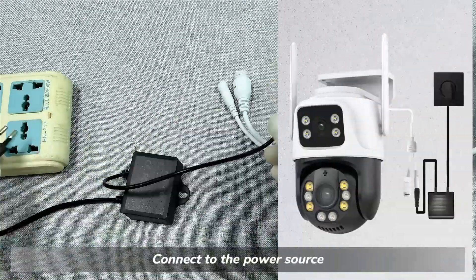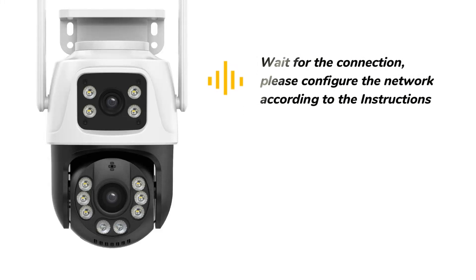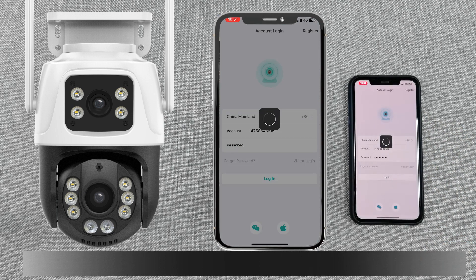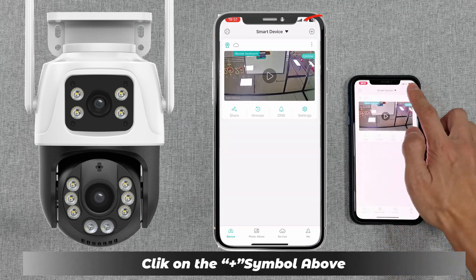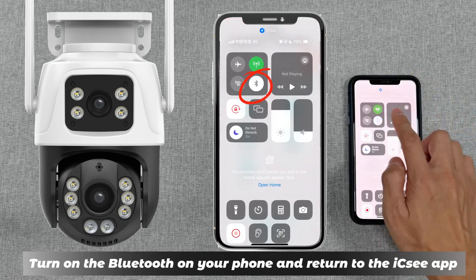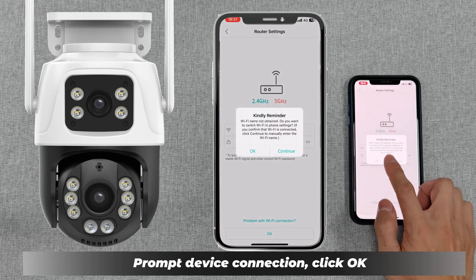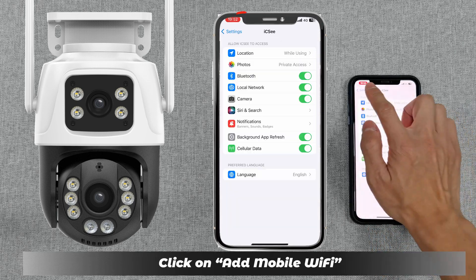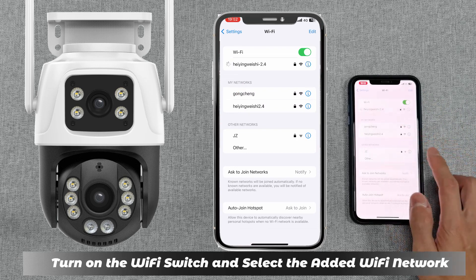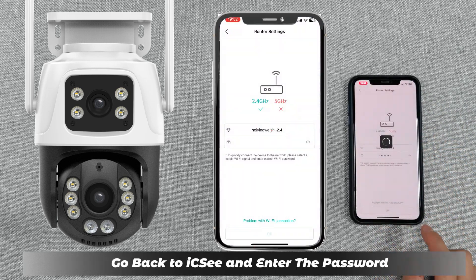Connect to the power source and wait for connection. Please configure the network according to the instructor. Click on the jack symbol above, turn on the Bluetooth on your phone, and return to ICSE. Click on Device Connection, click OK, click on Add Mobile Wi-Fi, turn on the Wi-Fi switch, and select the added Wi-Fi network.